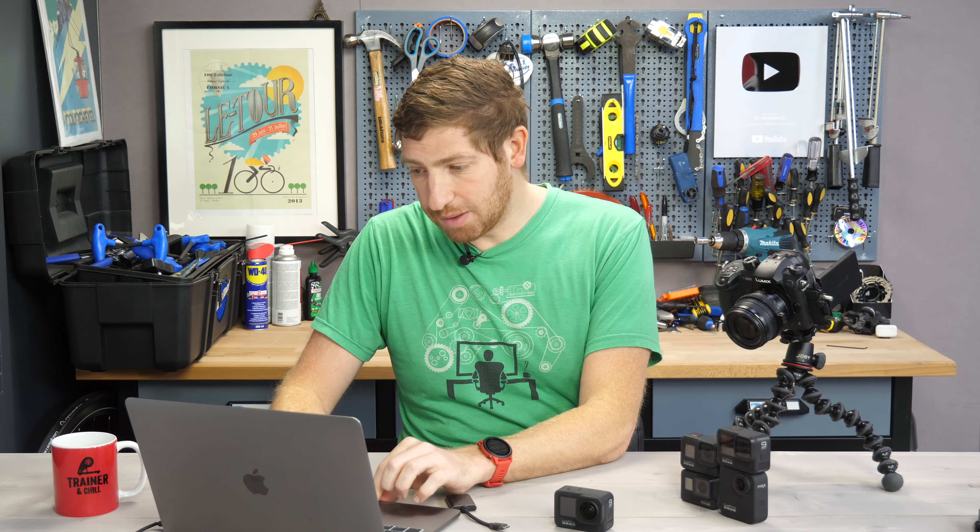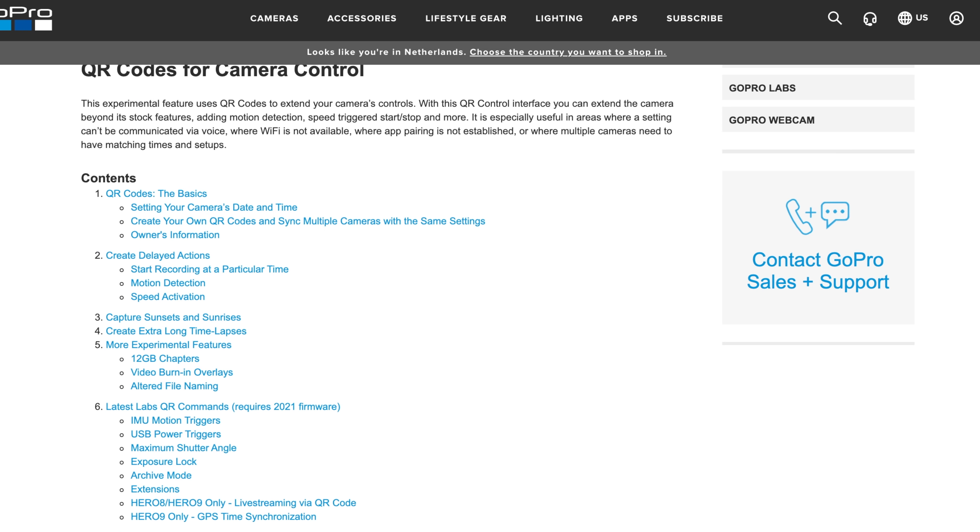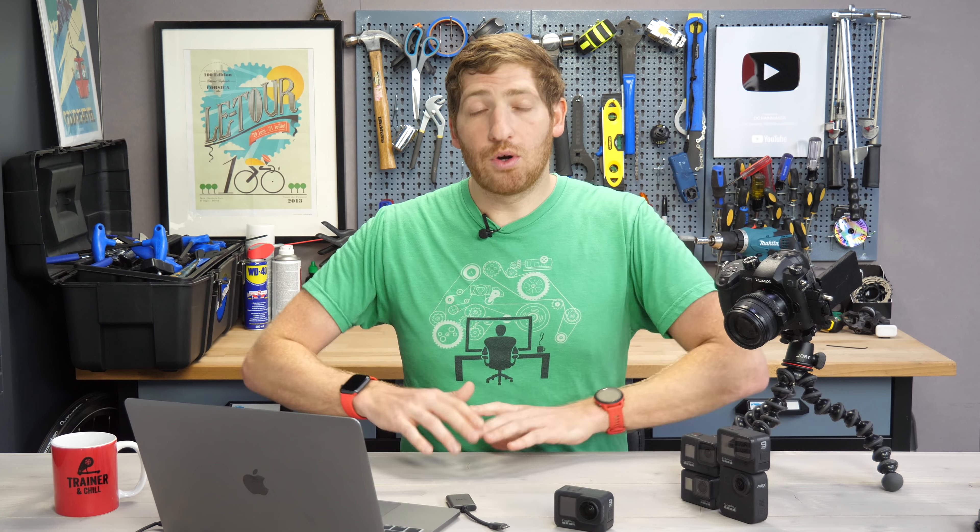That's in addition to all the other previous features, and there are a ton of them. There are things like being able to set it to start recording at a certain time, speed activation, and more. I do have a past video on all those initial features that you can check in the corner. What I will do now is show you how to get this started from start to finish on the Hero 9, but it's exactly the same on all the other cameras.